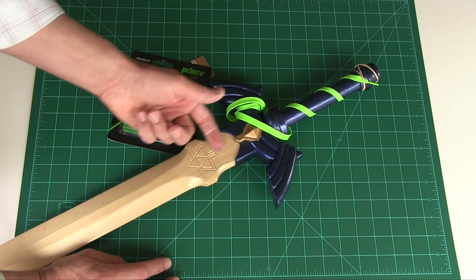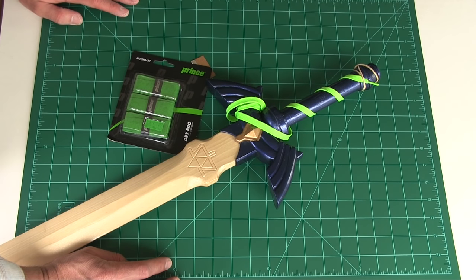After that we're going to paint it silver, and we should be done. This will be exciting, so let's get going.